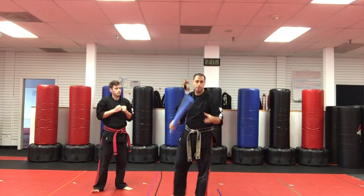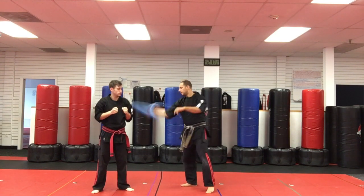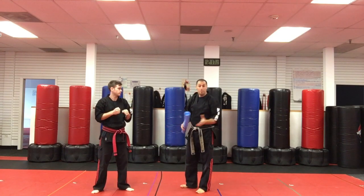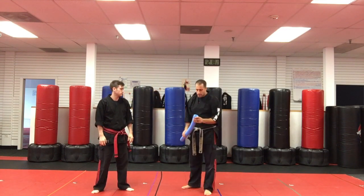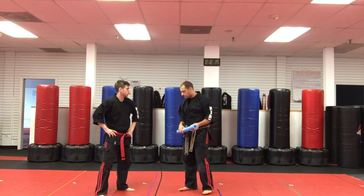At any pool store you can get a noodle — just cut it in half. It's a good thing to practice with because you can hit someone and it doesn't really hurt. Even if you hit them in the head, it doesn't really hurt — it's very foamy, very soft. I like training with these a lot because I can swing really hard and fast and I don't have to worry about hurting Senpai Justin.